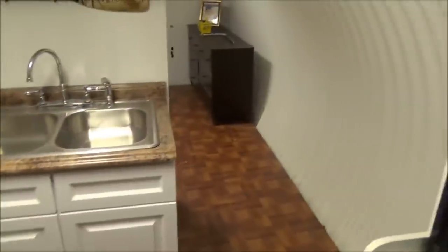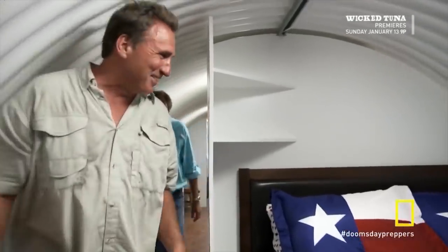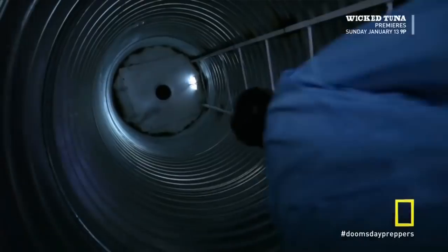Let's go back into the master bedroom. The new ones have a door right there, but this is an old one so it doesn't. I want to show you guys the escape tunnel because this is pretty cool — everyone wants to know what it's like to go through it. So let's crawl through here.